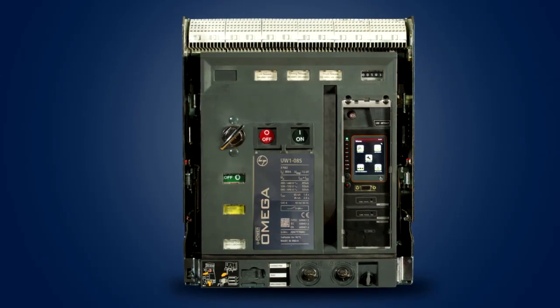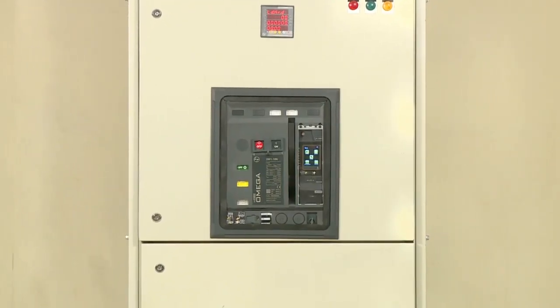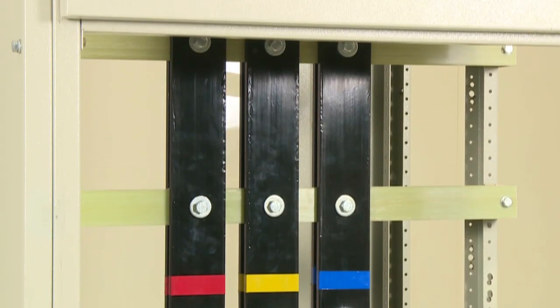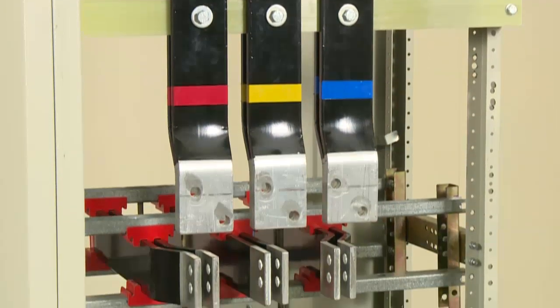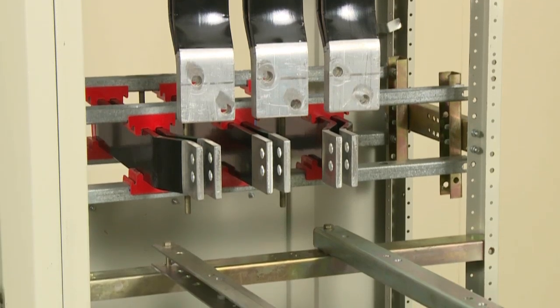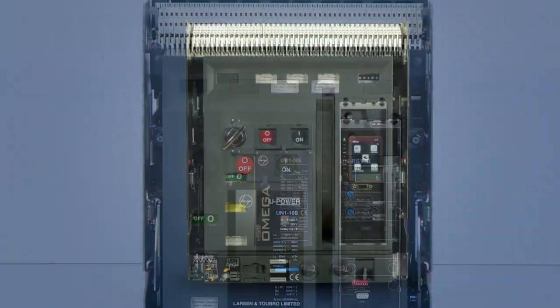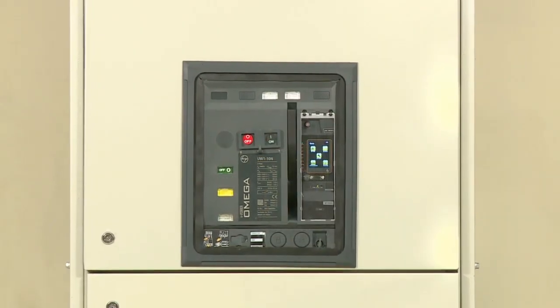L&T Electrical and Automation offers a retrofit solution for upgrading from any make of ACBs to Omega ACBs. This helps the industry upgrade to an advanced Omega ACB without any bus bar modification and without any additional link work. One such solution being offered is the retrofit of a U-bar ACB to Omega ACB.